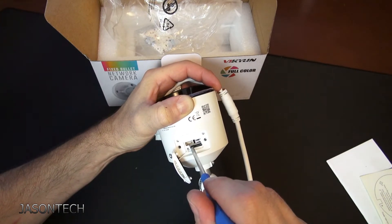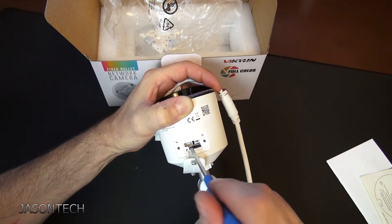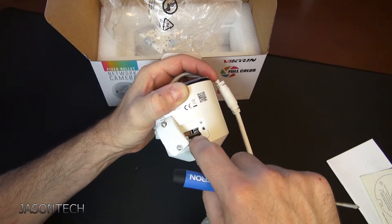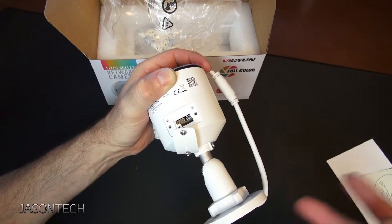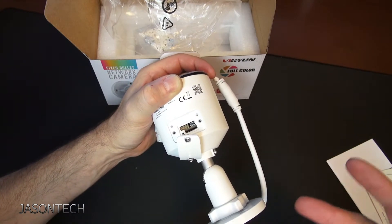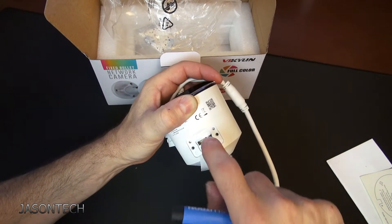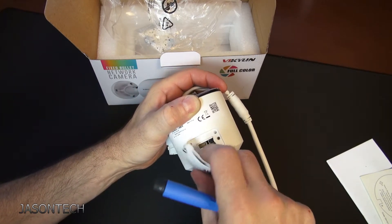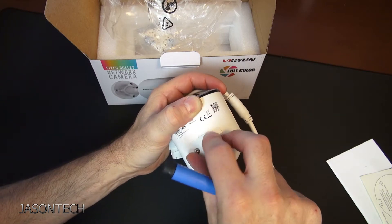You can use this camera as a standalone system — just put in an SD card and you don't need an NVR to record footage. It'll record right to the camera and you can access it through your phone. So that's a pretty good feature. What's left to do is set this thing up and see what it looks like during the day and at night.